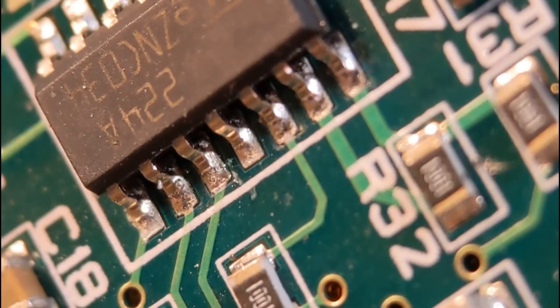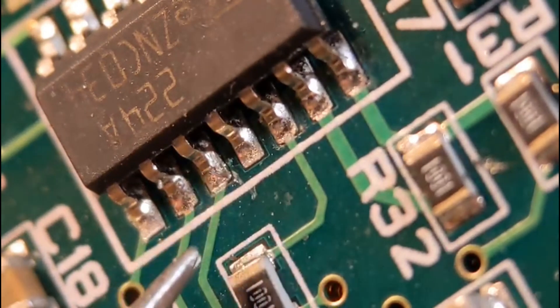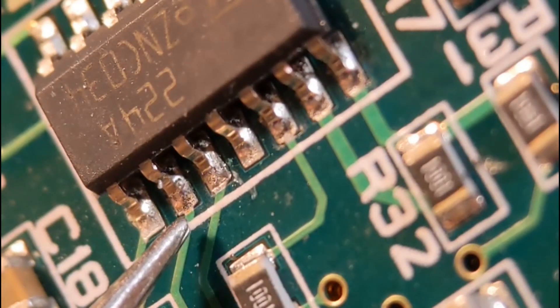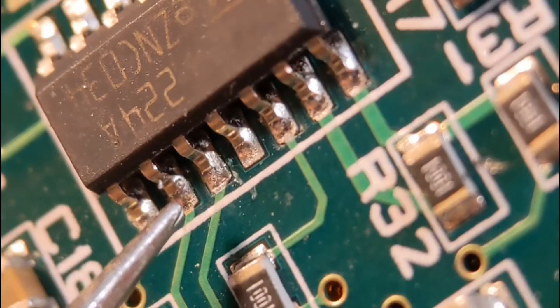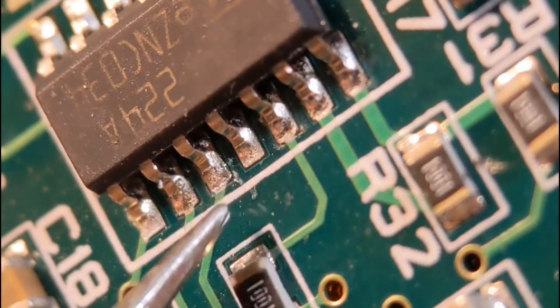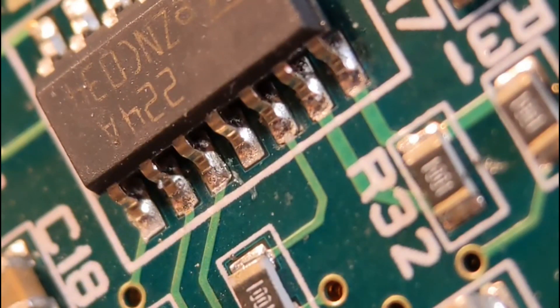For the first stage of the modification, I've got a trace going into this pin and a trace going into that pin, but they've been traced out wrong by the designer. That trace should go to this pin and this trace should go to that pin. So I'm going to lift both pins up and put a Kynar link from each pin over to the correct trace, which will make the IC work correctly.